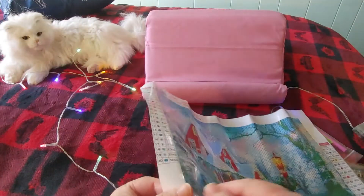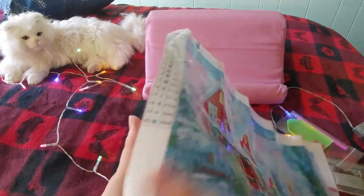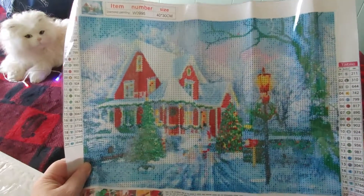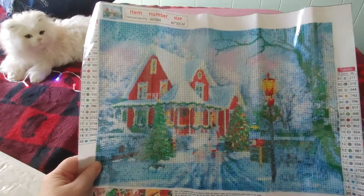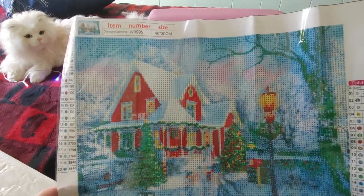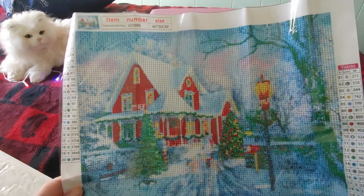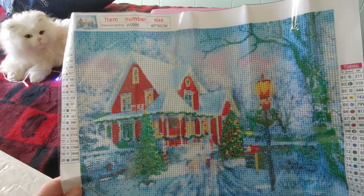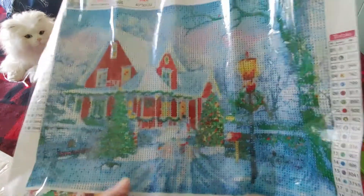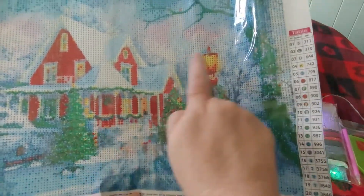The drill field looks pretty clear — my camera isn't doing it justice. The stick is really good. There's a lot of white and blue in this one, and the house is red, with some red and yellow in the lamp. What I think I'm going to do is sparkle it up a little bit — I have leftover special drills that are crystal, and I'll use some in the Christmas tree, the windows, and on the lamp.